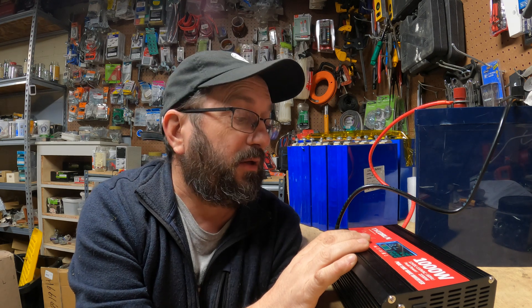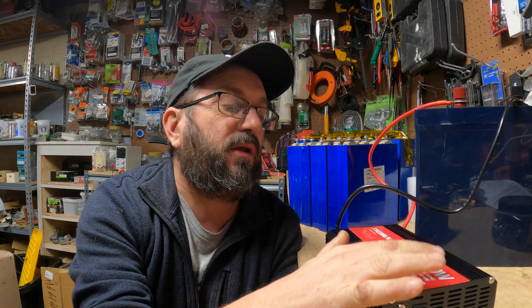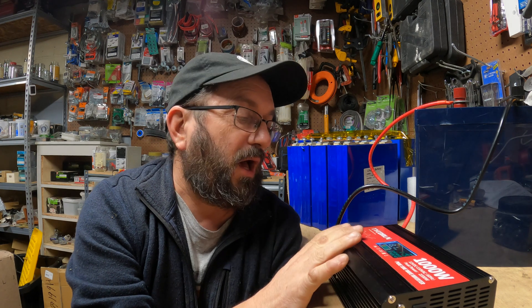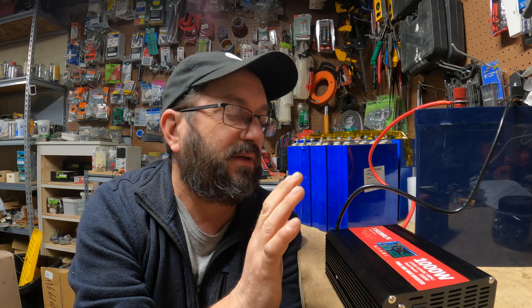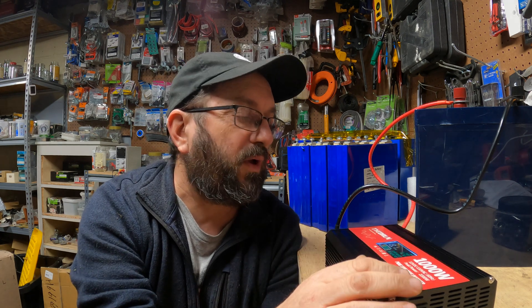It did a little bit better than I thought it would, actually. Performance is pretty good — this little guy did better than I thought it was going to do. It failed where I thought it was going to fail. I knew it wasn't going to be able to do my chop saw. I was impressed that it was able to run a thousand watt load. I just wanted to see if it could hit those numbers quickly.